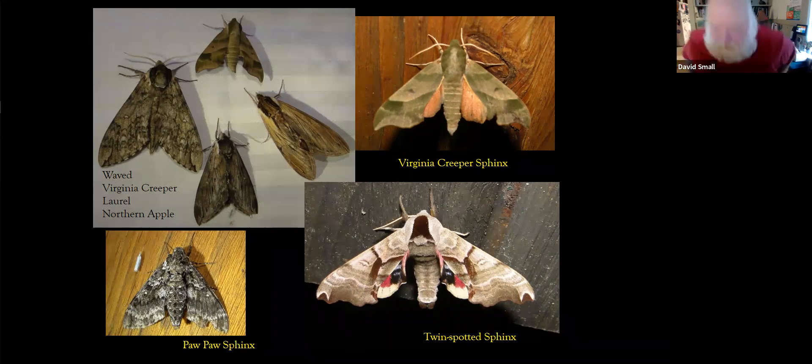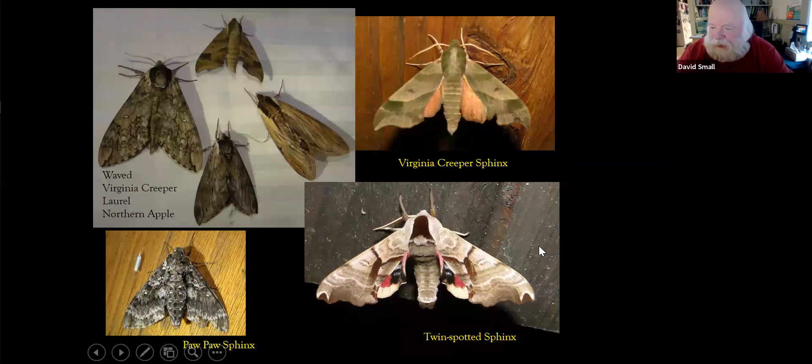Let's talk about a couple of the main families. One of the first moth events I had, I put together a little group of sphinx moths — the wave sphinx, Virginia creeper sphinx, laurel sphinx, and northern apple sphinx. I haven't seen the laurel sphinx yet this year but they should be out in the next couple of nights. There's a close-up of the Virginia creeper, there's the pawpaw sphinx, the twin-spotted sphinx — they have really great shapes and colors, and can be quite large — four or five inches in length.